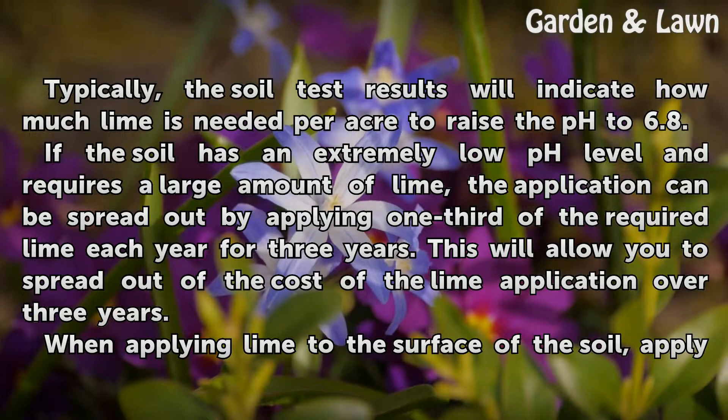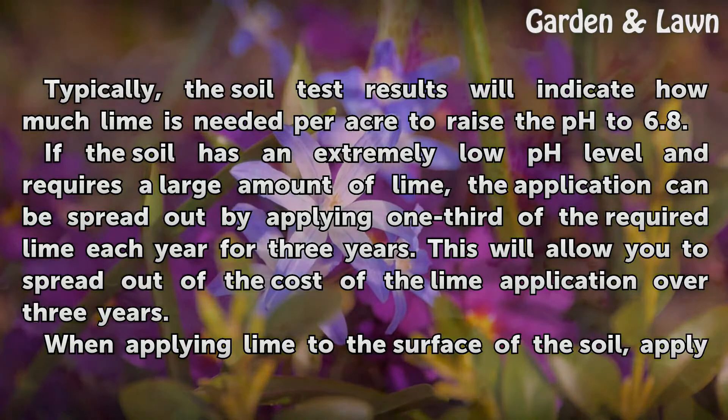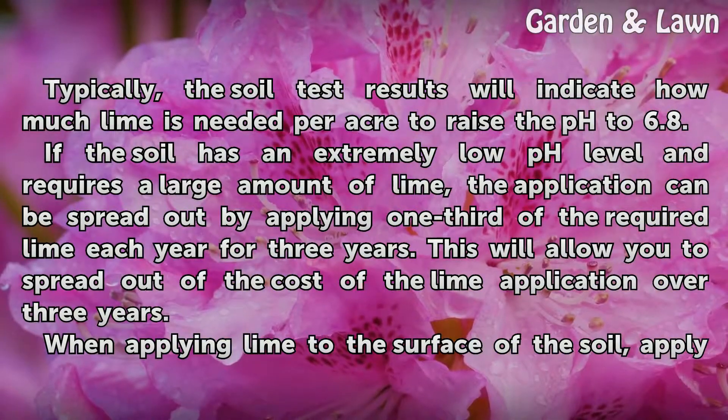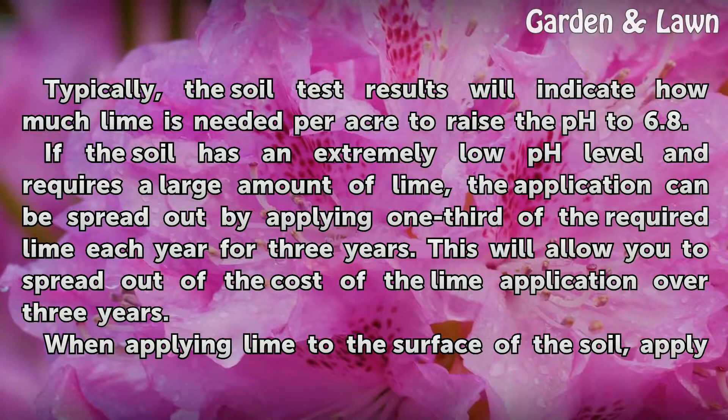If the soil has an extremely low pH level and requires a large amount of lime, the application can be spread out by applying one-third of the required lime each year for three years. This will allow you to spread out the cost of the lime application over three years.